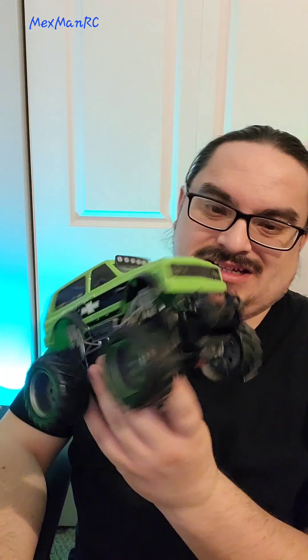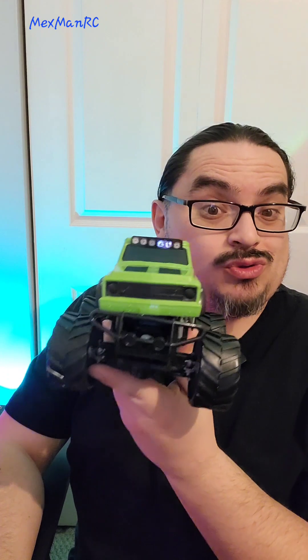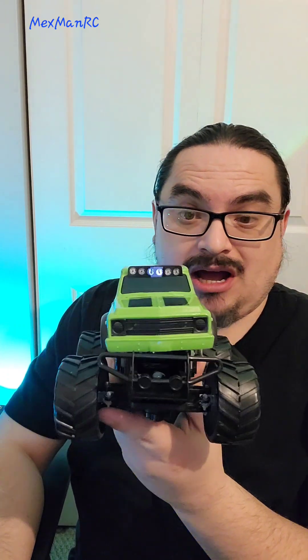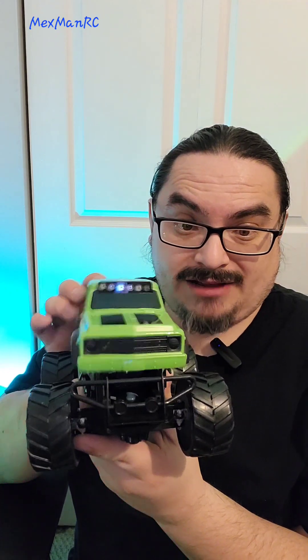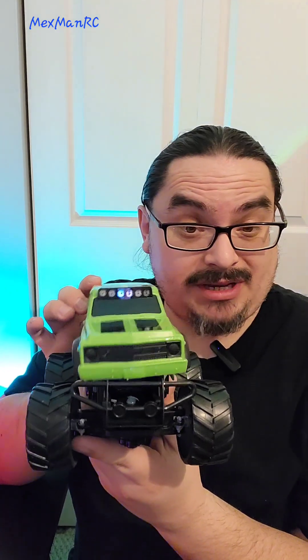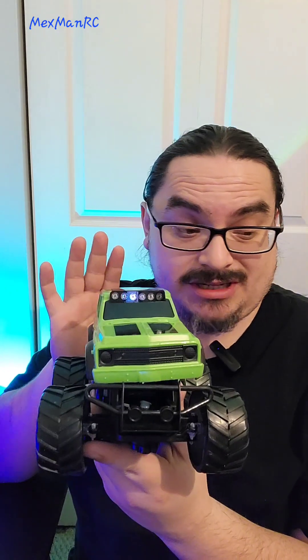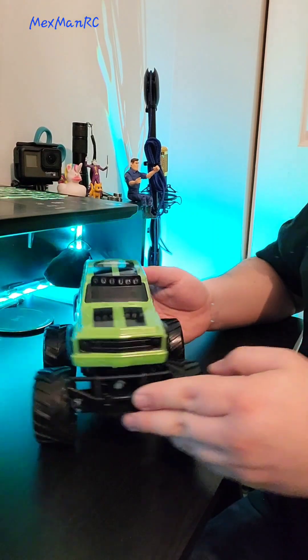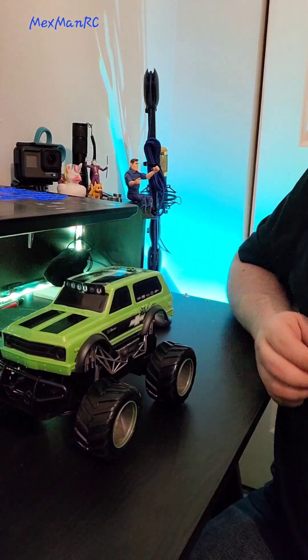It's a little Blazer K5 — I want to say '68, '69 — it's a no-BS Chevy body style, so I like it. Let's get into it real quickly and see what a whole $12.95 gets you. By the way, if the body seems loose, that's on me — I was working on it. Let's go. First things first: little 1/24 scale.